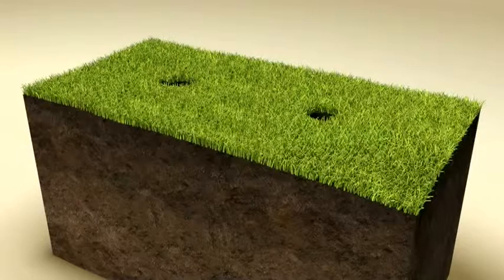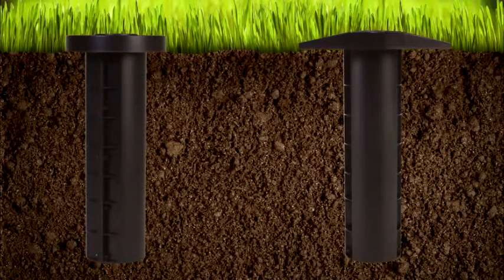Dig a hole that is 16 inches deep and 3 inches in diameter. Place the light in the hole so that it is flush with the ground and you're done.